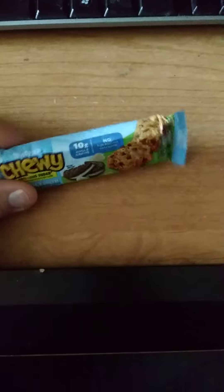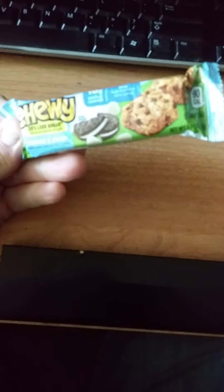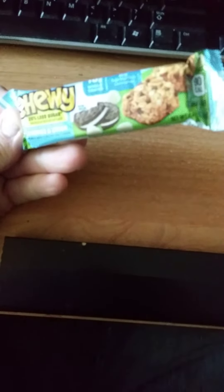This review is of Quaker Chewy 25% less sugar cookies and cream granola bar.